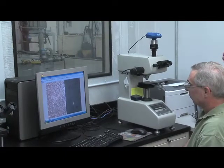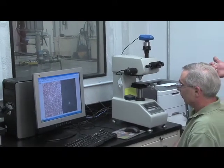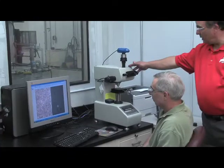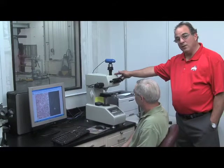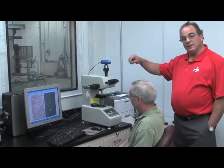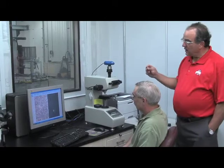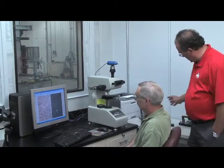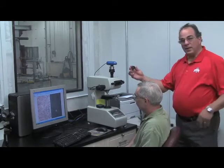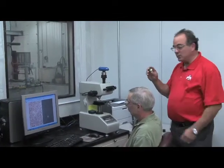This machine right here is a micro hardness tester where we put a very, very small pin prick with a diamond at very precise locations on the depth of a specimen. We actually do a traverse and we get a hardness profile. All of that is tied together with a PC and a digital camera mounted above.